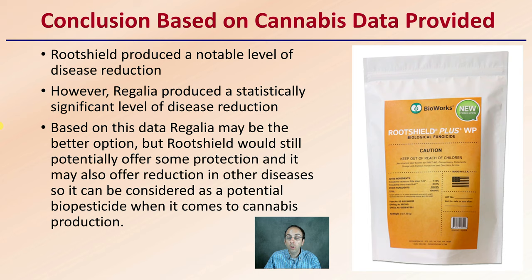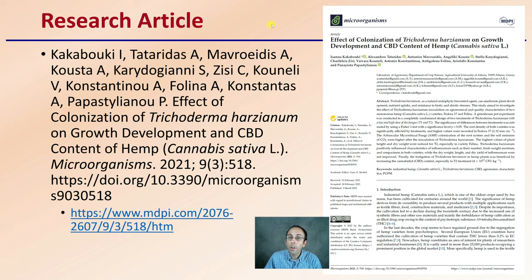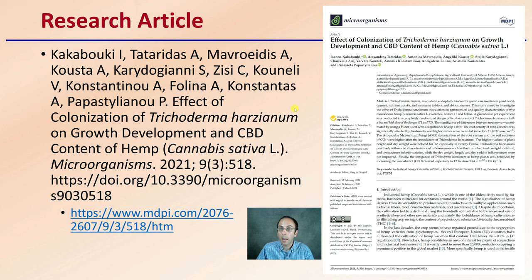RootShield still has potential to offer some protection and may offer reduction in other diseases, so it should be considered as a potential biopesticide for cannabis production. Remember, this would be root-applied and drenched. I found another article here looking at Trichoderma — again, I'm providing just a general overview.